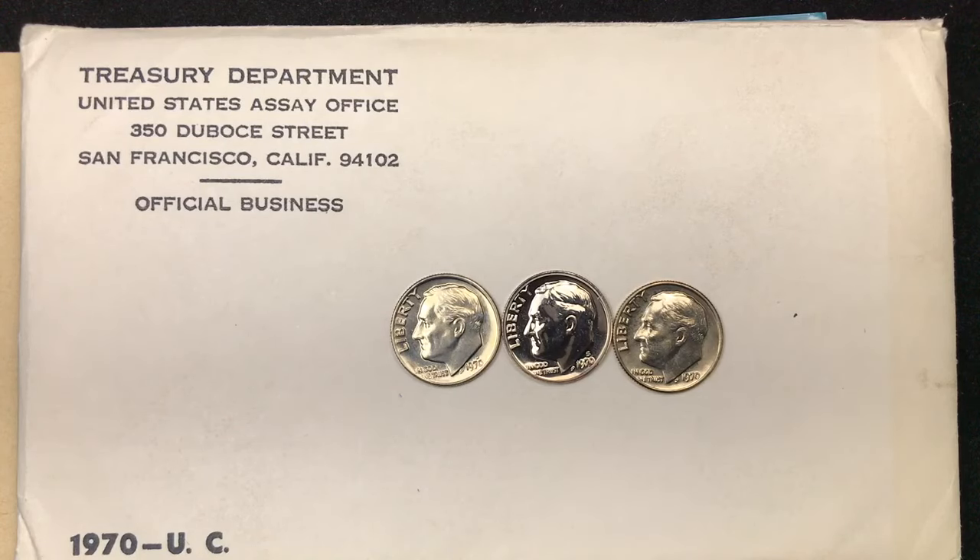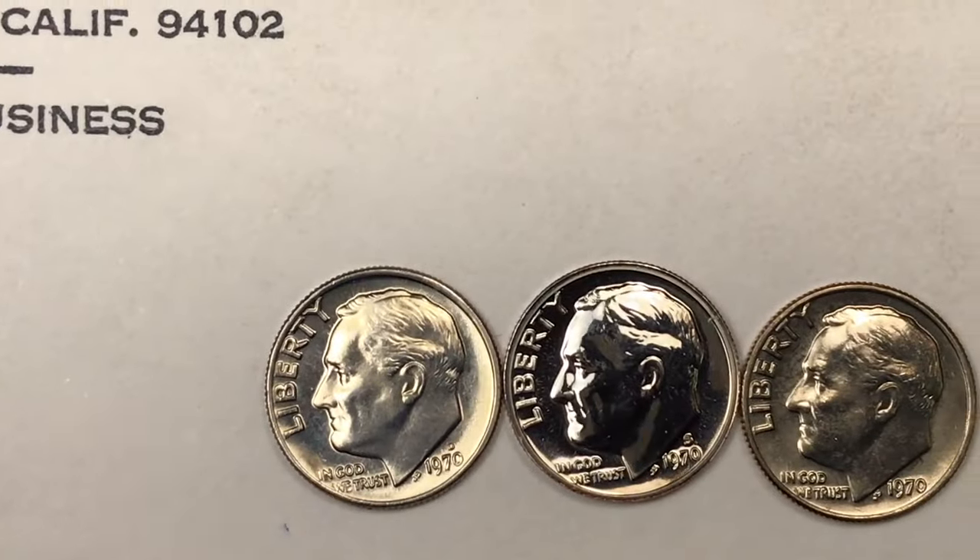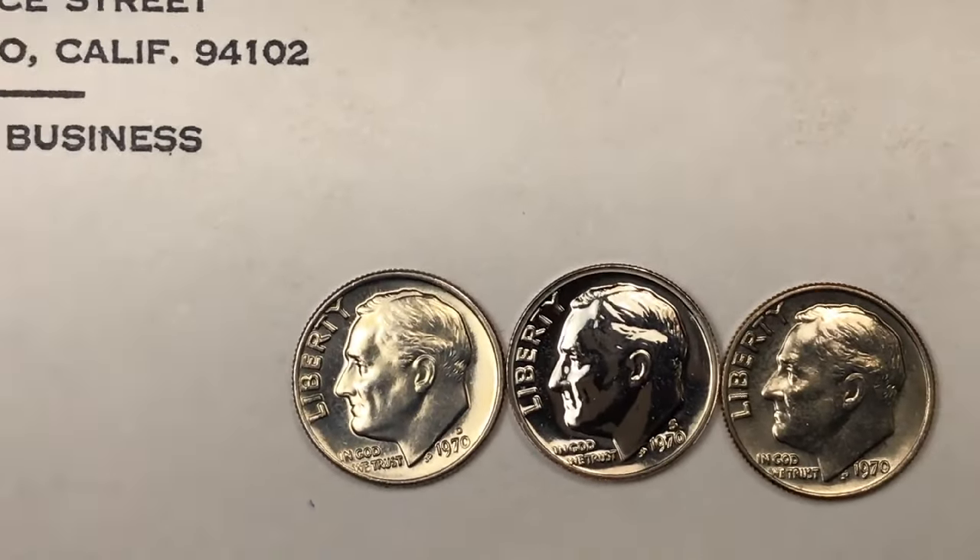Hey Coin Collectors, and welcome to DC Coin World International Coin Channel. Today it's the Roosevelt Dimes from 1970 — we have three of them here.